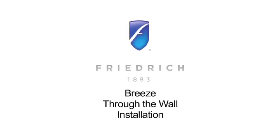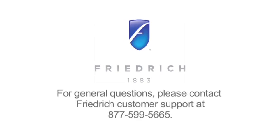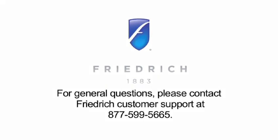This video represents a typical Breeze installation. Consult local codes for any requirements before proceeding and seek professional installation assistance if necessary. For general questions, please contact Friedrich Customer Support at 877-599-5665.